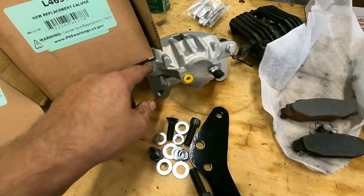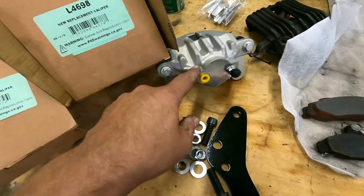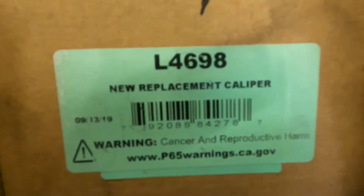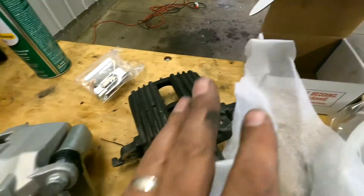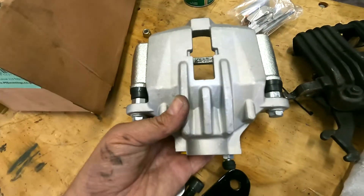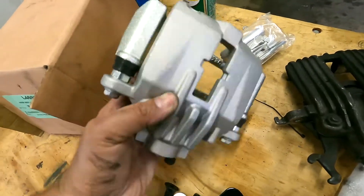I went ahead and bought these re-man calipers from Rock Auto. These are the Power Stop. Those are the two part numbers: L4698, L4699. This one is already installed. You can see the difference between the stock C4 caliper here on the right, and this is the C6 JL9 caliper in bracket, all as one. Pretty reasonable.